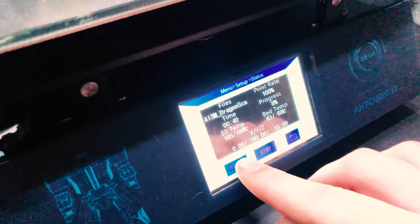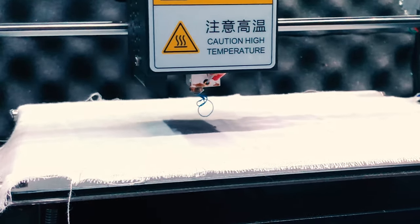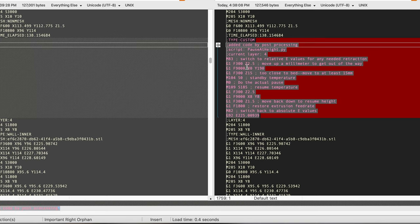Fortunately I found a script on Thingiverse specifically for the i3 Mega. This script holds the printer in a position long enough for me to press pause, and then I'm able to resume the print when I'm ready. However, it was based on an older version of Cura's built-in script, so it didn't handle the Z-axis correctly — when it resumed, it didn't return to the correct height and the print would fail. To fix this, I copied Cura's newest version of the script and merged in the changes from the Python script I found online.